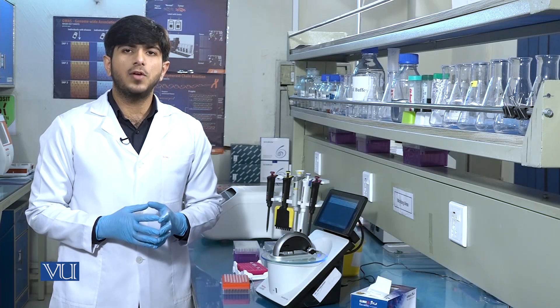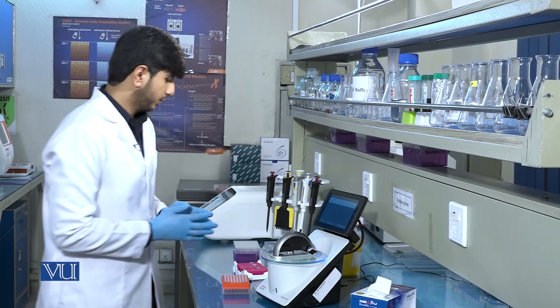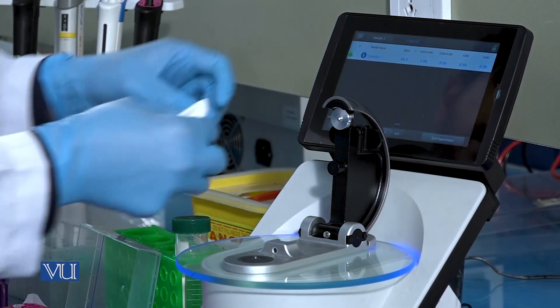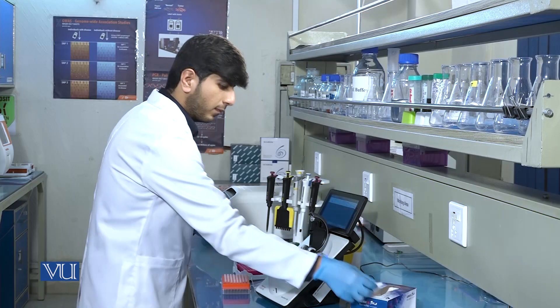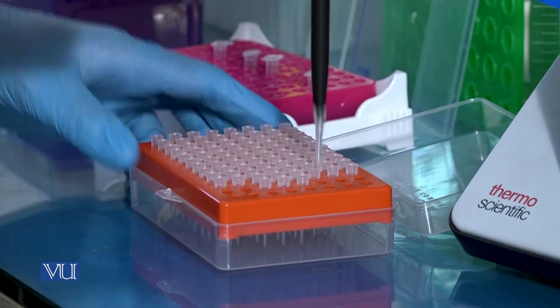Likewise, we can also run a second sample to check the DNA concentration. We will again clean the tips and add 1 microliter of DNA sample.